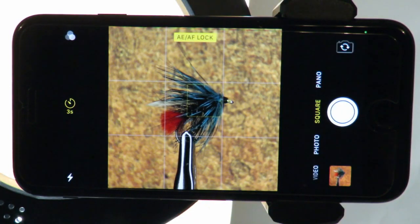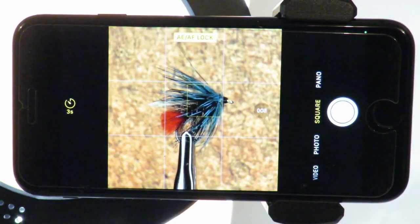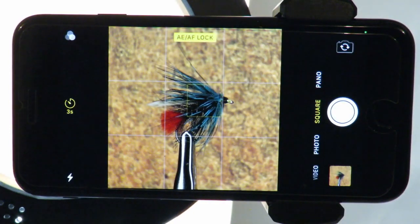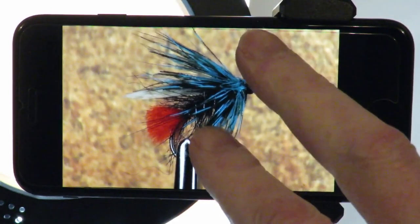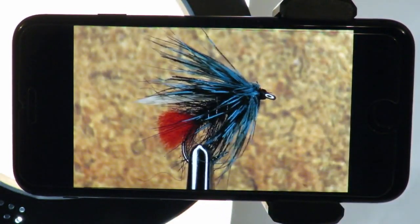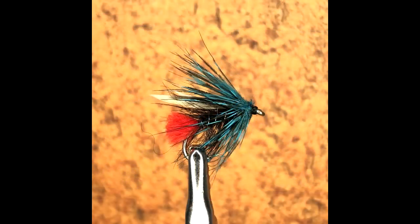And at last we can take an image — simply lightly touch the capture button and the timer counts down and takes the image. Let's have a look at the image. And it looks very nice. Let's have a look at the unedited image straight out of the phone. Very nice indeed — a very usable image with lots of sharp detail.